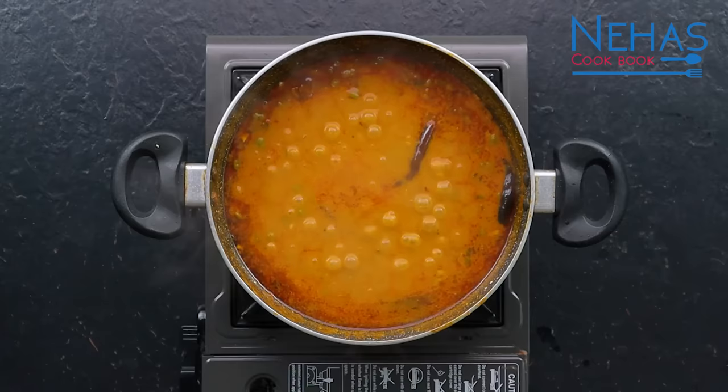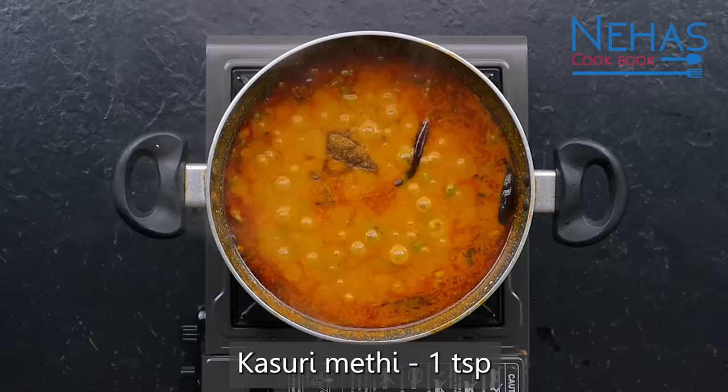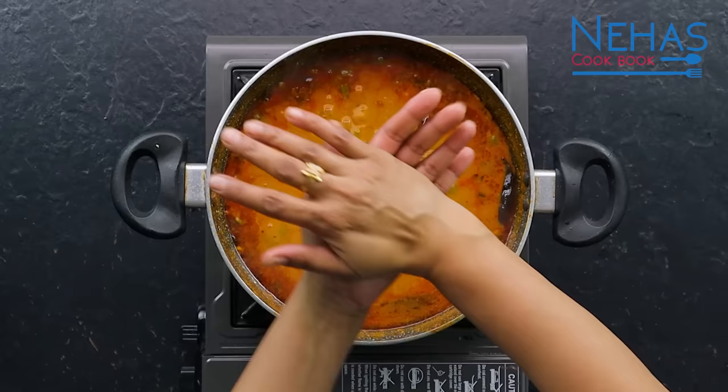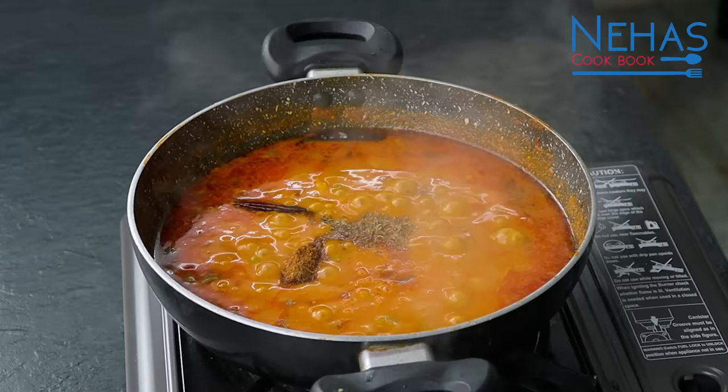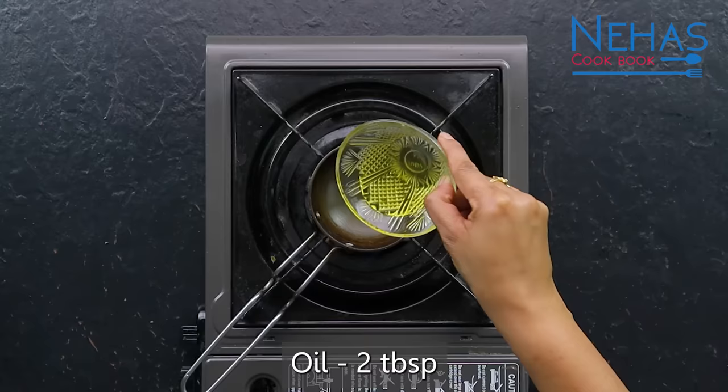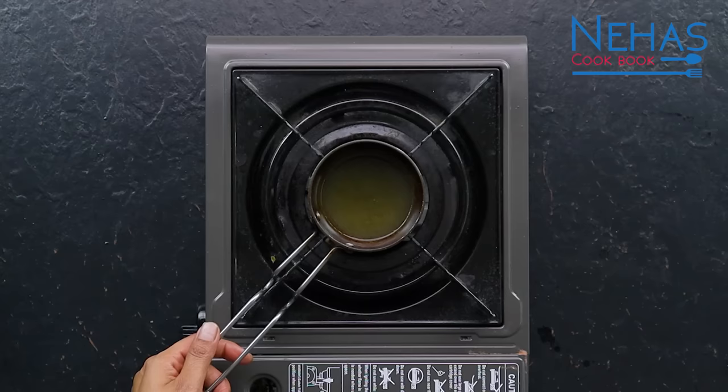તે શાકનો રસો તમને જેટલો પાતળો કે જાડો જોઈતો હોય તેટલો તમે રાખી શકો છો. તૈયાર થઈ ગ્યા શાક માં અડધી ચમ્ચ ગરમ મસાલા પાવડર, એક ચમ્ચ કસૂરી મેથી, અને એક ચમ્ચ ગોળ ઉમેરી ને બધી વસ્તુ સારી રીતે મિક્સ કરો. ગેસ ની ફ્લેમ બંધ કરીને ગરમ તેલ માં અડધી ચમ્ચ કાશ્મીરી લાલ મરચું પાઉડર ઉમેરો. (Keep the gravy as thin or thick as you like. To the ready shaak, add half a teaspoon of garam masala, one teaspoon of kasuri methi, and one teaspoon of jaggery, and mix everything well. Turn off the flame and add half a teaspoon of Kashmiri red chili powder to hot oil.)